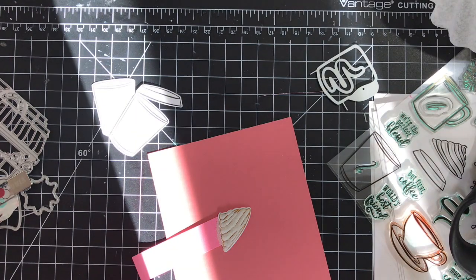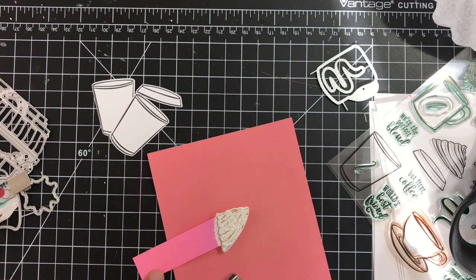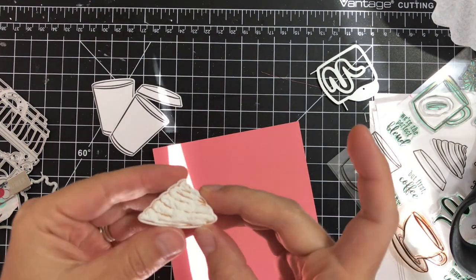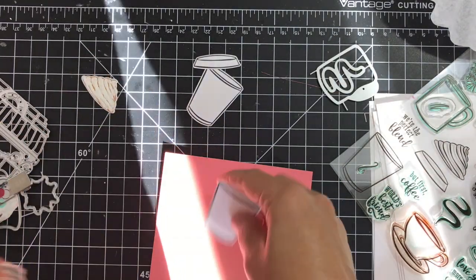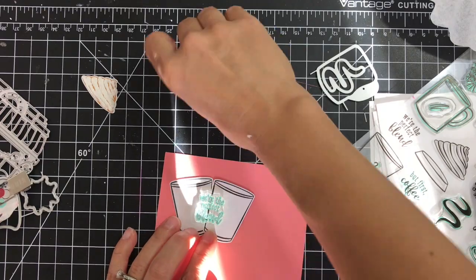I'm applying the puff embossing powder and quickly heating it up with my heat tool. You can see how it starts to bubble up as the embossing powder melts, and here's the finished look of the foam. Next I'm trying to decide where I want the sentiment to go.